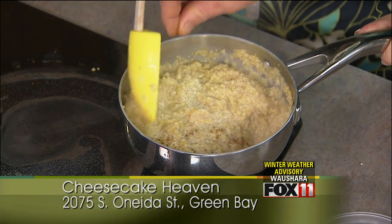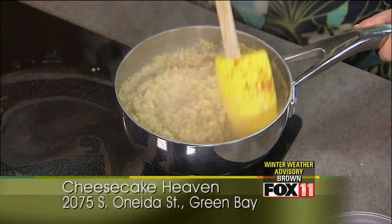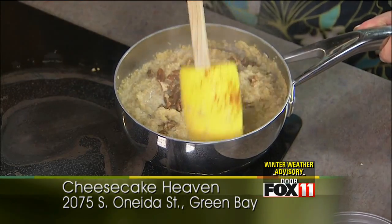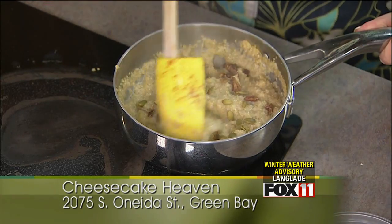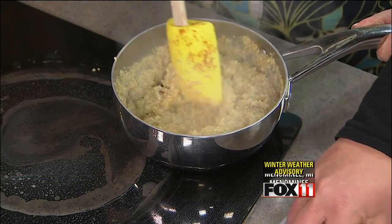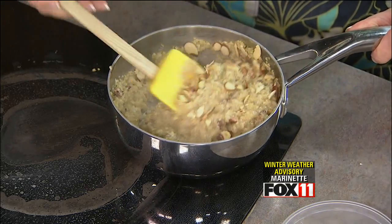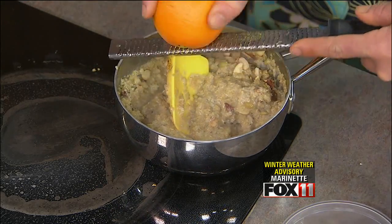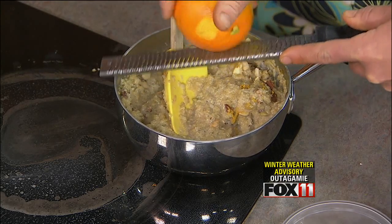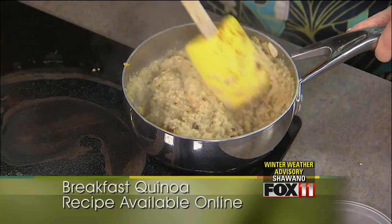And then a pinch of cinnamon — oh, it smells good. Then toasted pecans, and that'll give it a little bit more texture and nuttiness. Toasted pepitas, which are the kernel of the pumpkin seed — they have a lot of protein in them as well. And toasted almonds. We have a little bit of orange zest because that gives it its freshness.